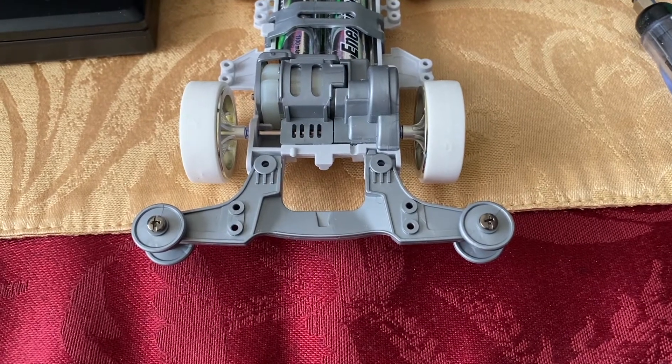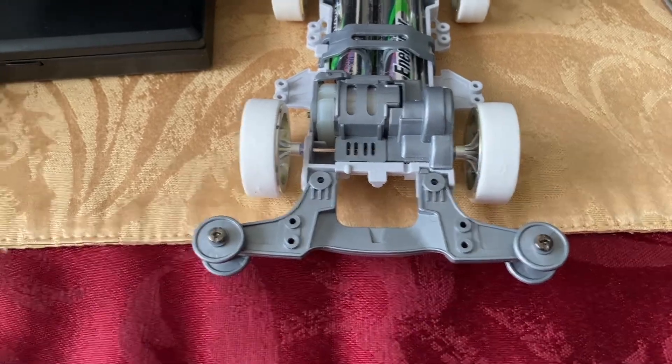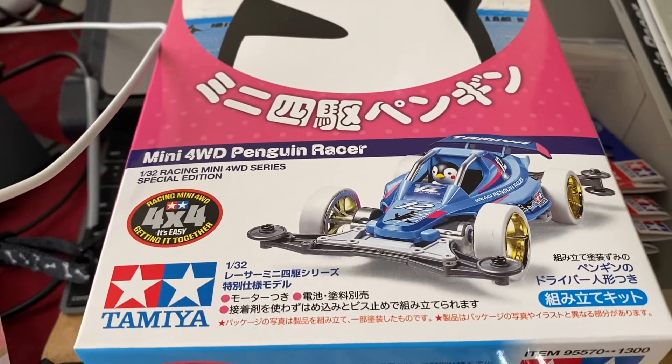Hello everybody out there in YouTube land! This is Geek Girl Claire with another exciting Tamiya Mini 4WD video. Today I am building my Mini 4WD Penguin Racer.